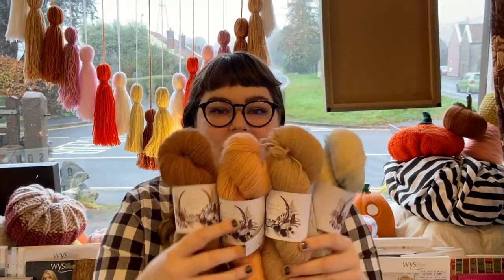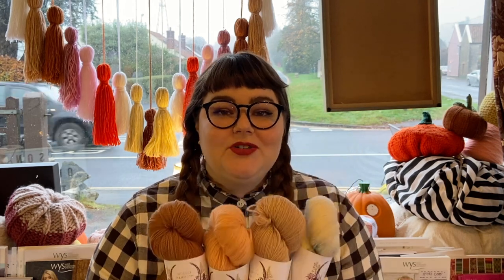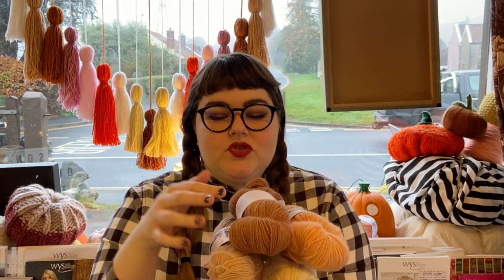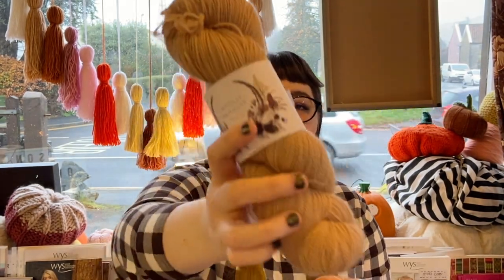So this is her most popular base as far as I know — this is her natural sock base. It is 100% wool and it is high twist, which means you don't need any nylon to make really strong, awesome socks. Her natural dyed colors are beautiful. These are the sorts of colors we have in stock at the moment — she is just so clever.